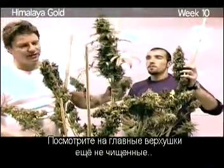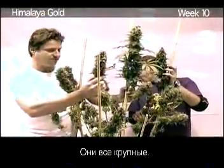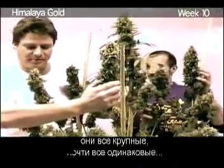But look — the main cola here, we haven't even manicured it yet, and you can see all the other colas. Here's a nice one too. They're all big, they're all massive. What can we say more? They're all fighting to become the biggest — and they all are the biggest. They all look a little bit the same.